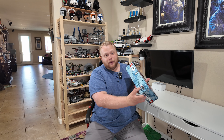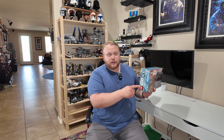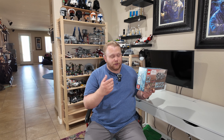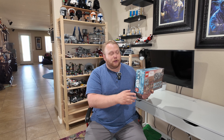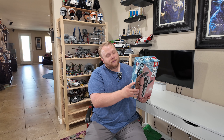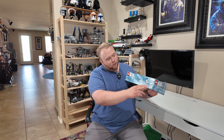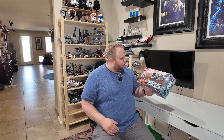We have a one-to-one scale minifigure of Darth Maul and some legal text. Coming around to the side of the box we have little warnings, more 25th anniversary badging, Star Wars badging. I really love this 2024 25th anniversary packaging — it's really nice. Coming along to the bottom, more legal text, barcodes, serial numbers, and then coming to the back of the set we get another look at what to expect.